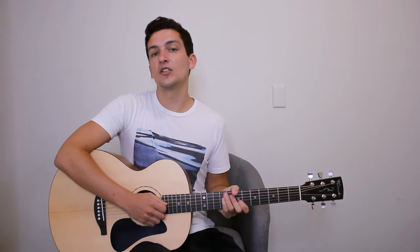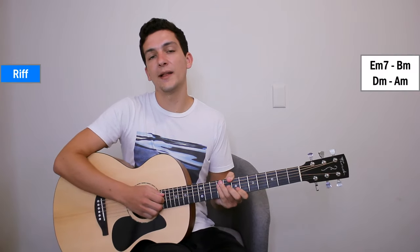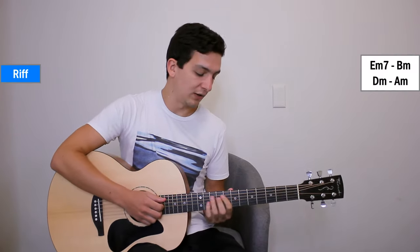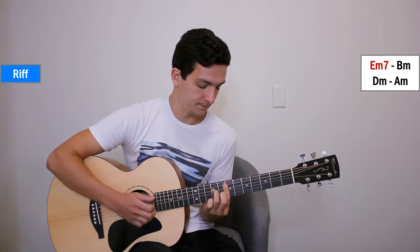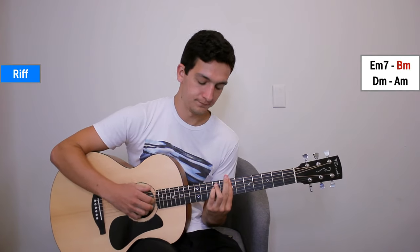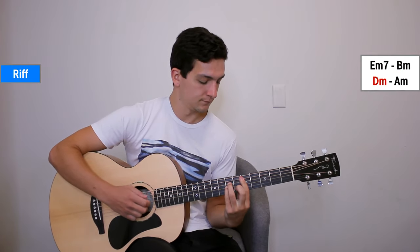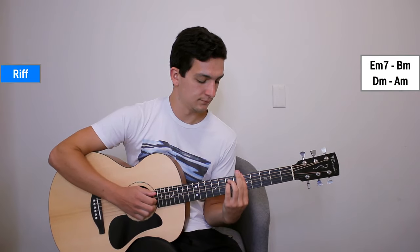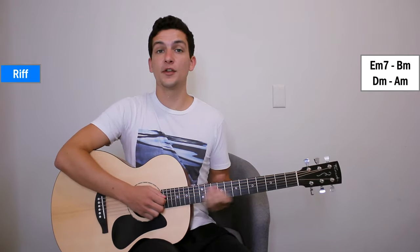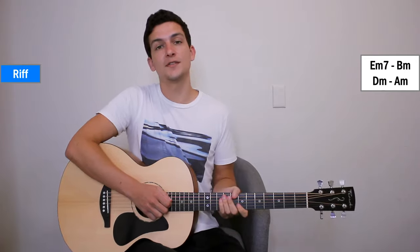Now before we get into the song, let me just show you the riff first. I'll play it through and then show you how it works, just so you can get a good idea. That's the whole riff you'll need to know for the song, using just those 4 chords.